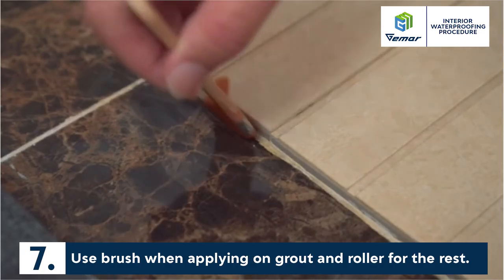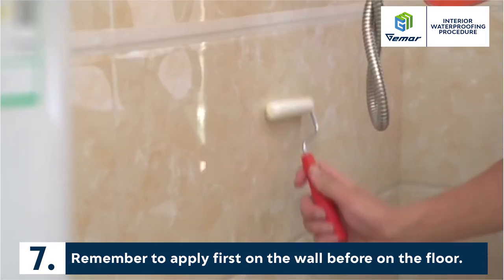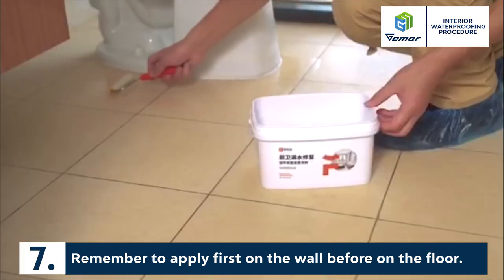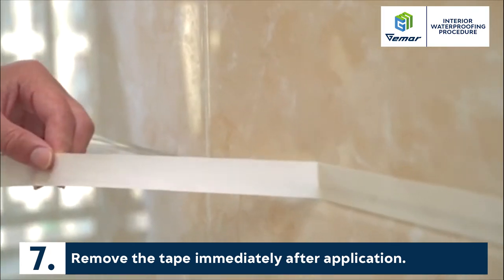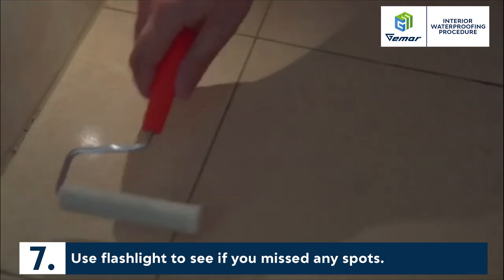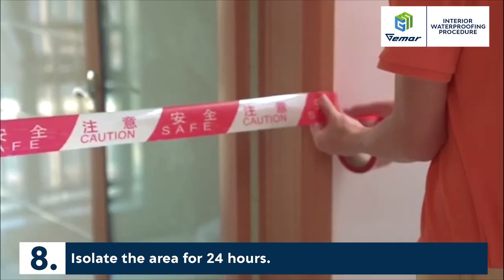Application: Use a brush when applying on grout and a roller for the rest. Remember to apply first on the wall before the floor. Remove the tape immediately after application. Use a flashlight to see if you missed any spot. Isolate the area for 24 hours.